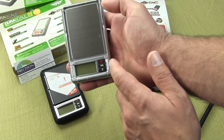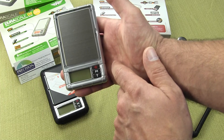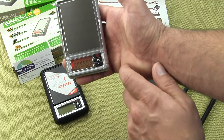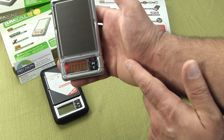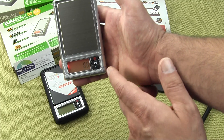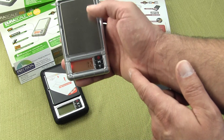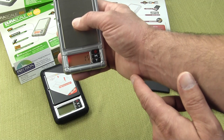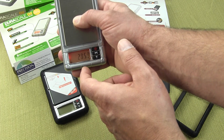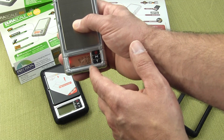To operate the scale, we have a simple three button design. The top button turns on the scale — if I just press it on, you'll see the scale has a nice amber color backlight. All the segments illuminate, and on the bottom of the scale you'll see a weigh guide. As I apply force on the scale, you'll see this weigh guide indicating the current load.